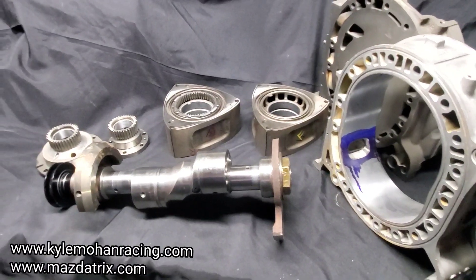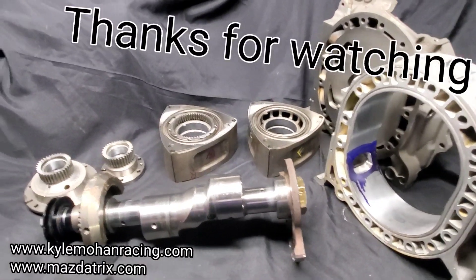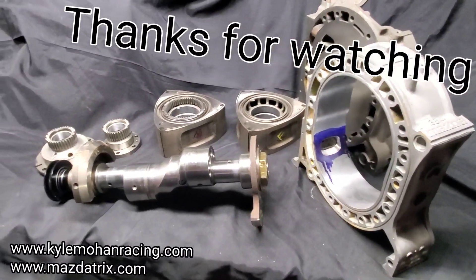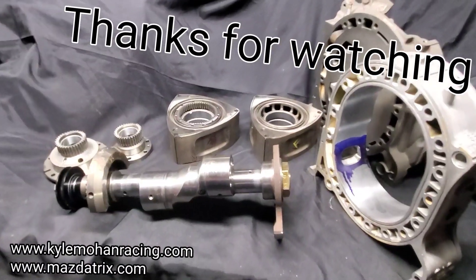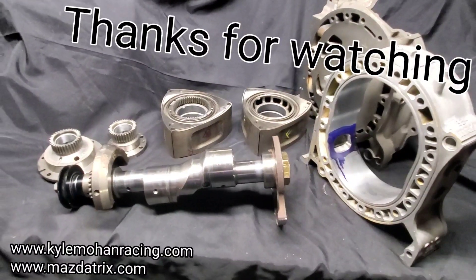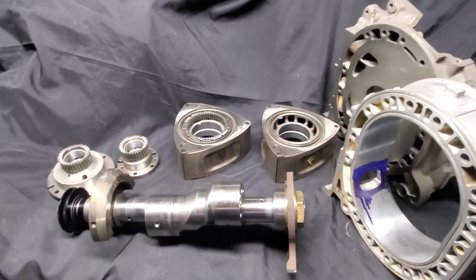Our next steps will be some final cleanup — like I mentioned, everything gets super thoroughly cleaned — and then we're going to set up our rotors and make our way to assembly. I know everybody's been waiting for that on the Renesis motor, so I'm sure there are going to be a lot more questions. Definitely drop them here; I'll do my best to answer, and we will be dropping more videos about this build.